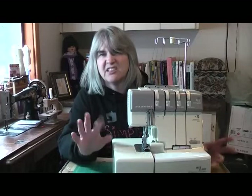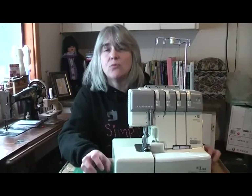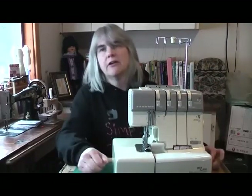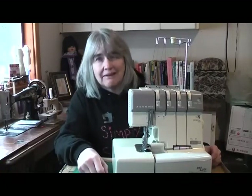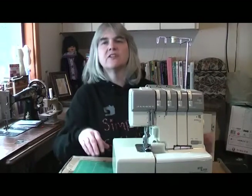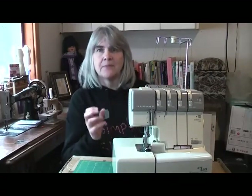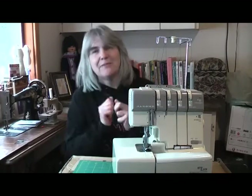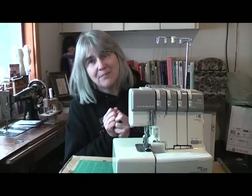Way back in 1965 a couple of sewing machine engineers decided that they wanted to change that. They wanted to bring the power of the overlocker into the home sewing world, but overlockers back then were a little bit big and cumbersome. So what they decided to do was take the overlocker's design and shrink it down into a little baby version, and that's where the company got their name from - Baby Lock.